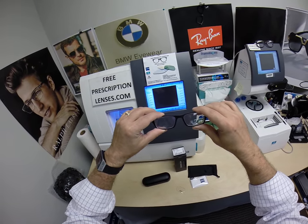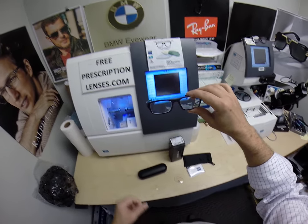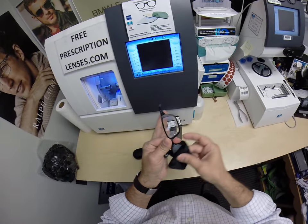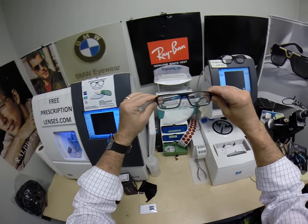Christopher got the Zeiss Photofusion Extra Gray with the white silver flash mirror. Let me show you how that looks. I've got some fingerprints on it — let me use his cleaning cloth to get them off the lenses. This is what they look like clear.